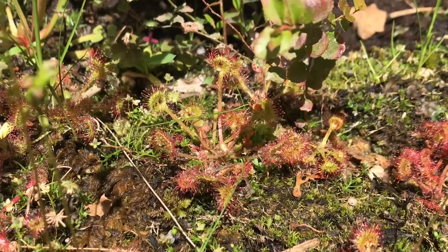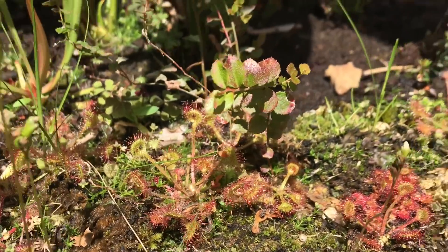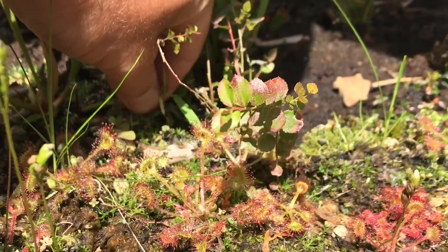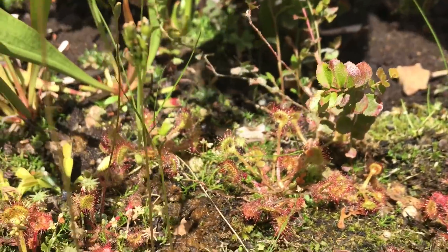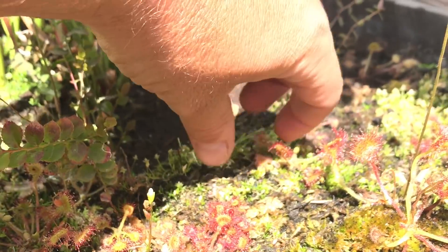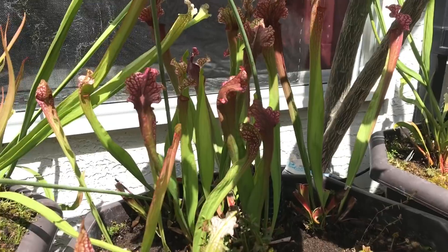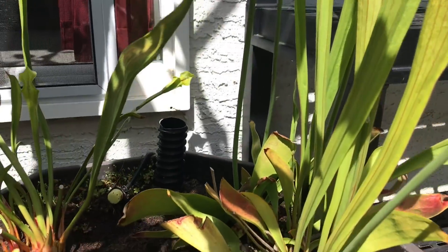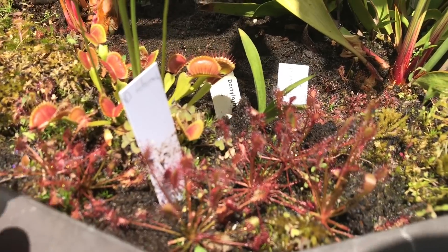Again, a nice sundew that takes the cold and direct sun in my climate here - I find them very easy. You'll notice I'm weeding as I go along. I want to make sure that weeds that aren't supposed to be in here don't take hold too much, so I spend any spare moment weeding the bog pots. A little bit of grass there. Moving on to the last pot.